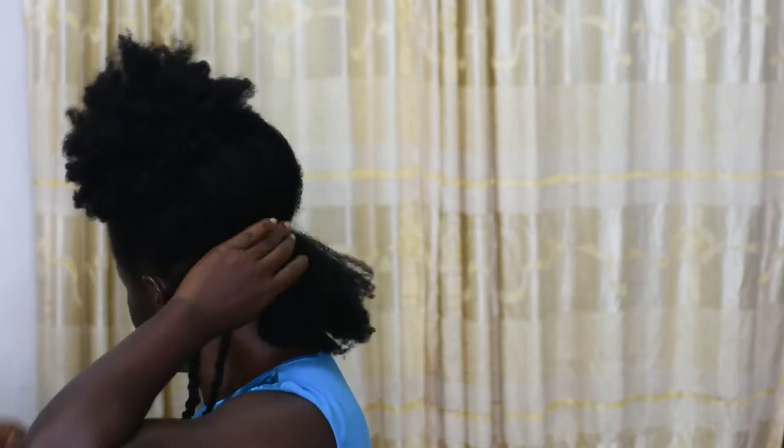Protective styles help with length retention. When you're touching your hair less, you're more likely to retain length. The tips of our hair are the oldest part, so when you keep touching them they keep breaking off. A protective style helps keep your hands away from your ends, which means less breakage. A protective style also saves you time — my hair is already in twists so styling before going out is quick. It also helps reduce knots and tangles, which develop when your hair is exposed and you keep combing and touching it.